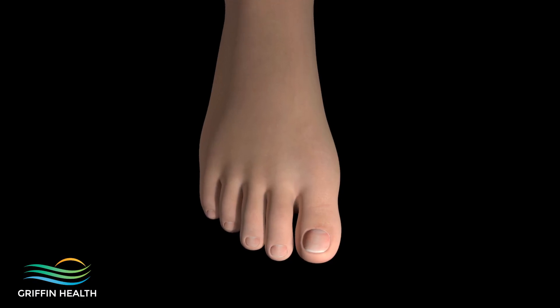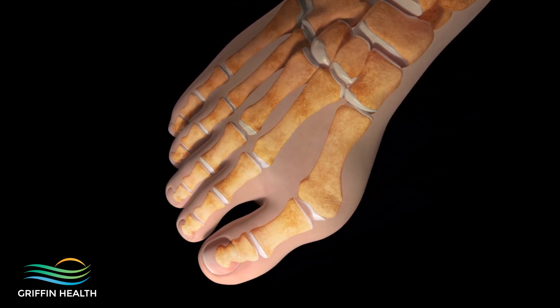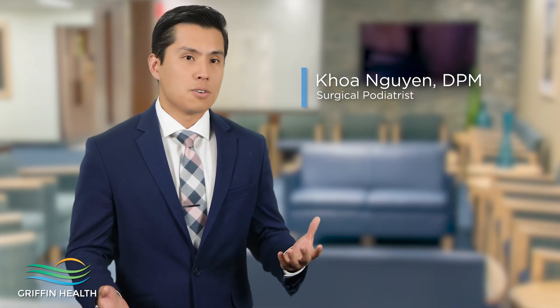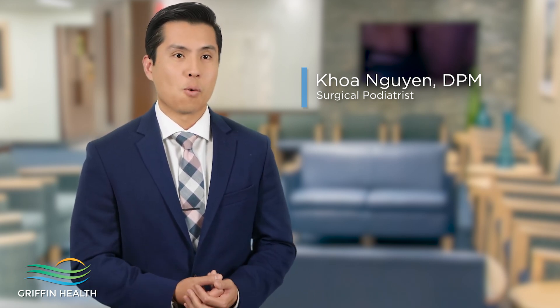What happens is the big toe bone shifts, and when the big toe bone shifts, the actual big toe shifts towards the second toe. That creates a bump on the side of the foot right underneath the big toe. Sometimes it hurts, sometimes it doesn't, but when it really hurts it's very uncomfortable to find a good pair of shoes you can walk in without any pain.